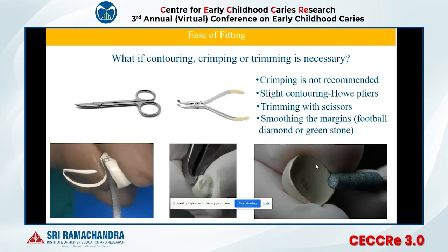You can trim the crown using crown trimming scissors and contour it using a hoe plier. You can squeeze the crown, but we don't recommend crimping because crimping creates rough margins that can attract plaque. You can use a green stone bur to smooth any rough margins after cutting.